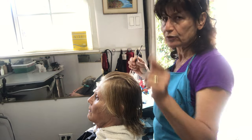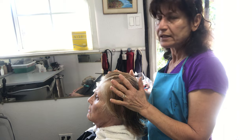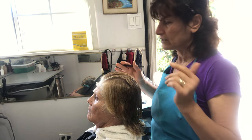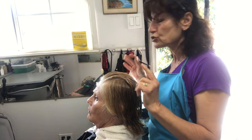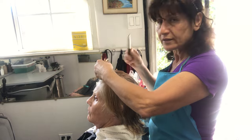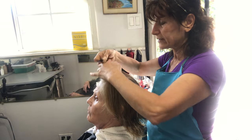Do not use conditioner. And then you have to check to make sure that the customer's hair is colored, natural, or highlighted — you have to know, because the solution that they sell is for natural hair, for colored hair, and for highlighted hair.